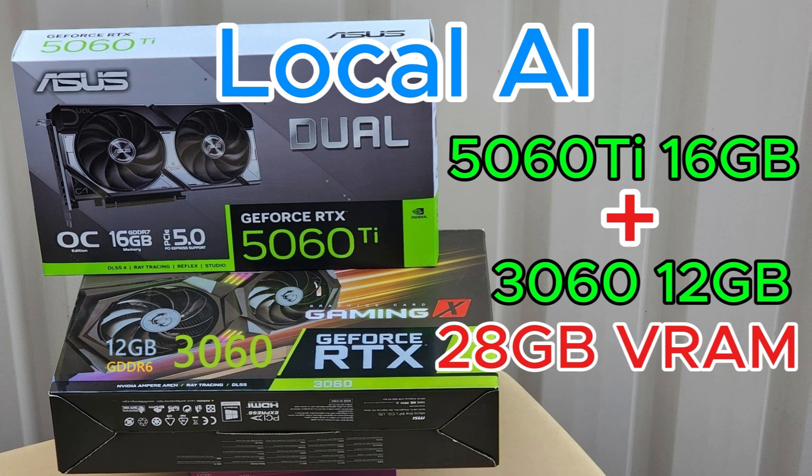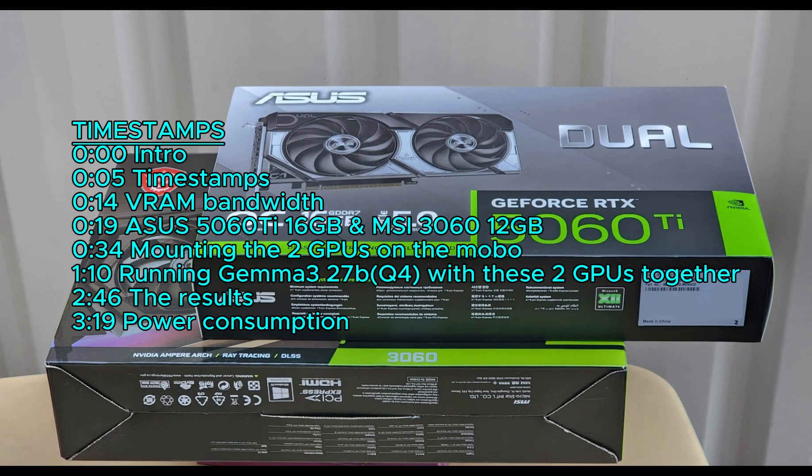We're putting a 5060 Ti 16GB and a 3060 12GB in the same computer. That gives us 28GB of VRAM, which we'll use to run the largest Gemma 3 27B Q4 AI model right here on this machine.